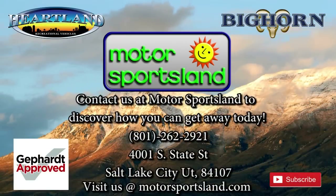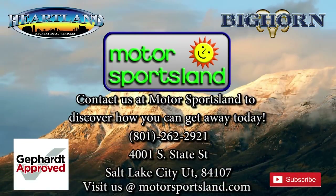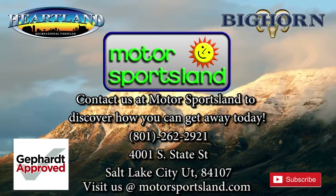Let Motor Sportsland guide you to the dreams that live inside you. Let Motor Sportsland help you get away.